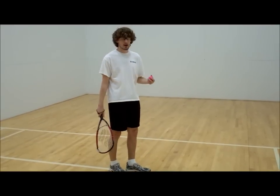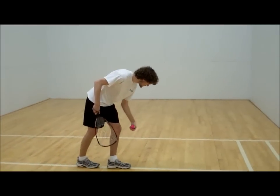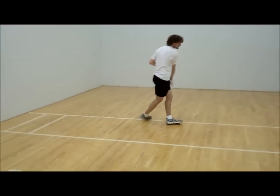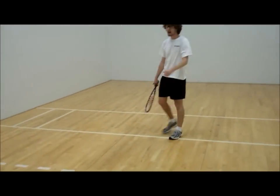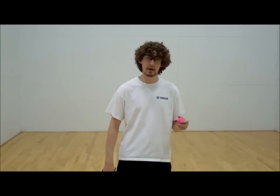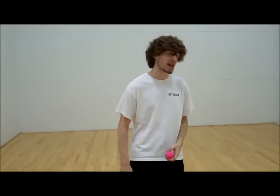When you put all of these things together, you should have moved in a little bit like this. Now another serve that you want to add to your repertoire would be the lob serve — it's another serve that you just add to your game.